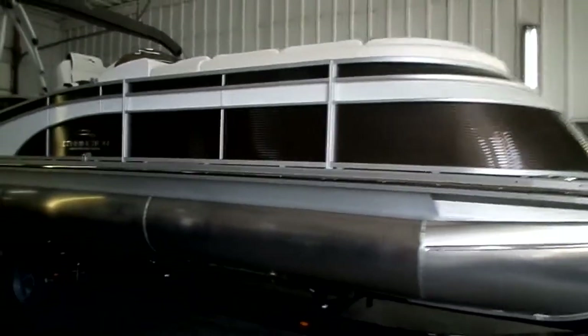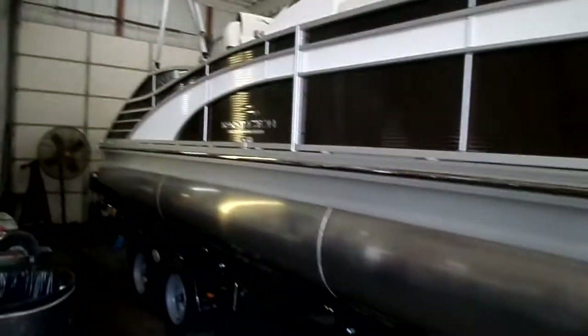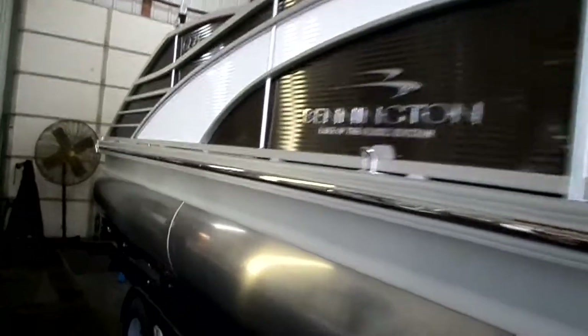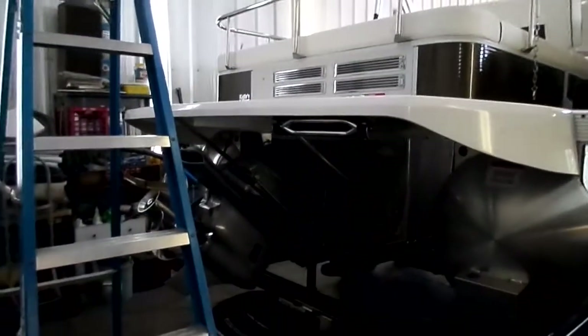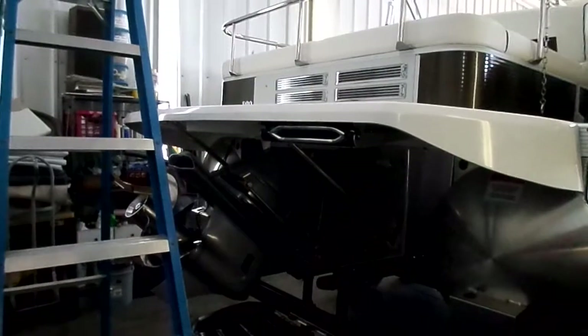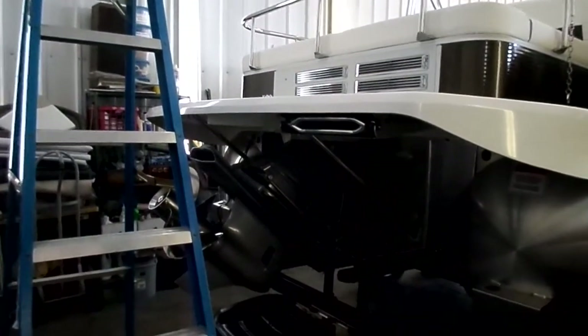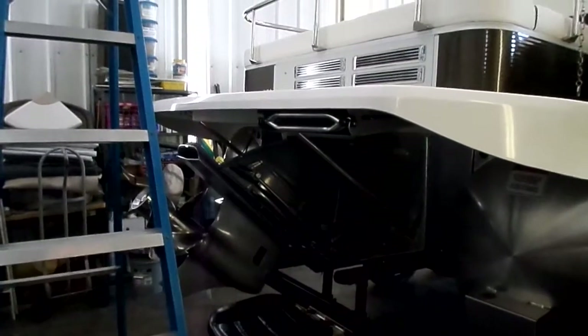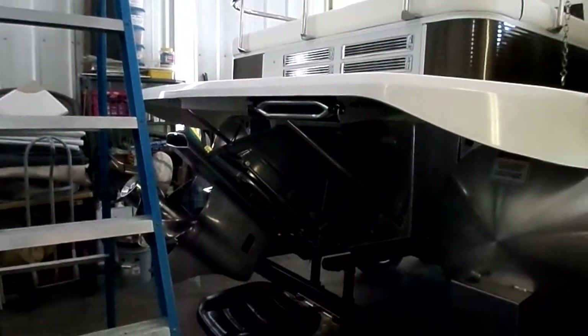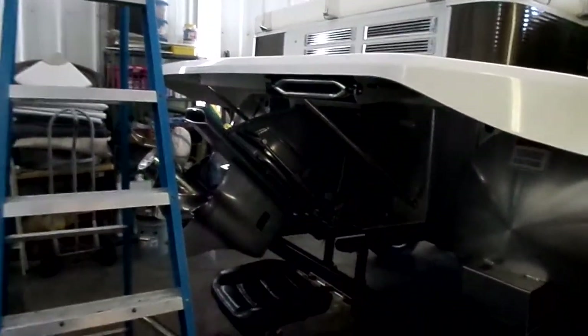A couple other things that make this boat very cool and very unique. This is a 2017 Bennington 25Q Swing Back I.O. Why the I.O. over the outboard? The I.O. has fantastic and much better performance, fuel efficiency, lower noise decibels, better turning, better handling, better docking — all of the above.